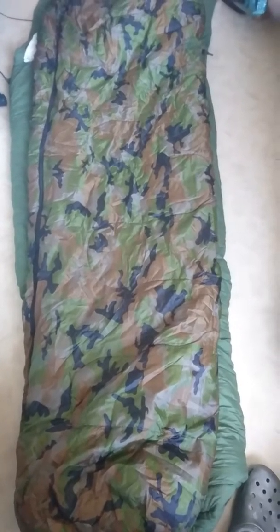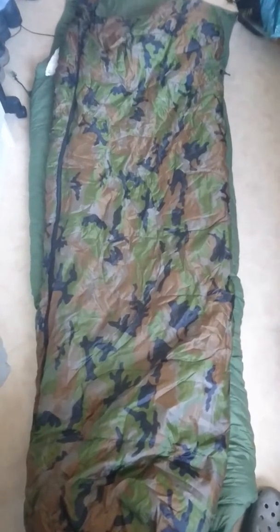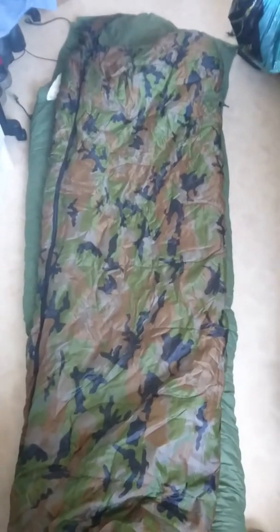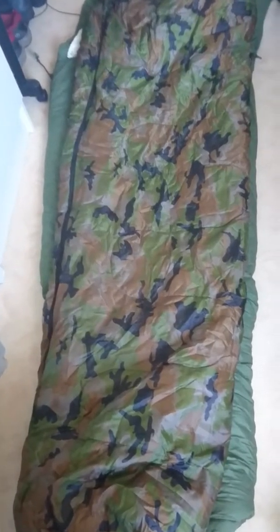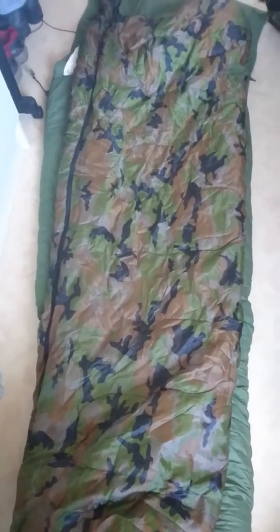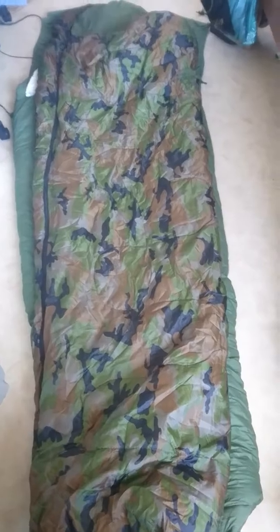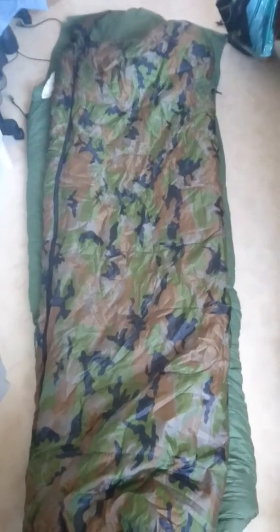Some people would probably not agree with me, but that's their own opinion. These are two of my bags. I'll probably buy one more of these sniper bags to have as a spare, just in case. I'm thinking I'd buy a black one next time.